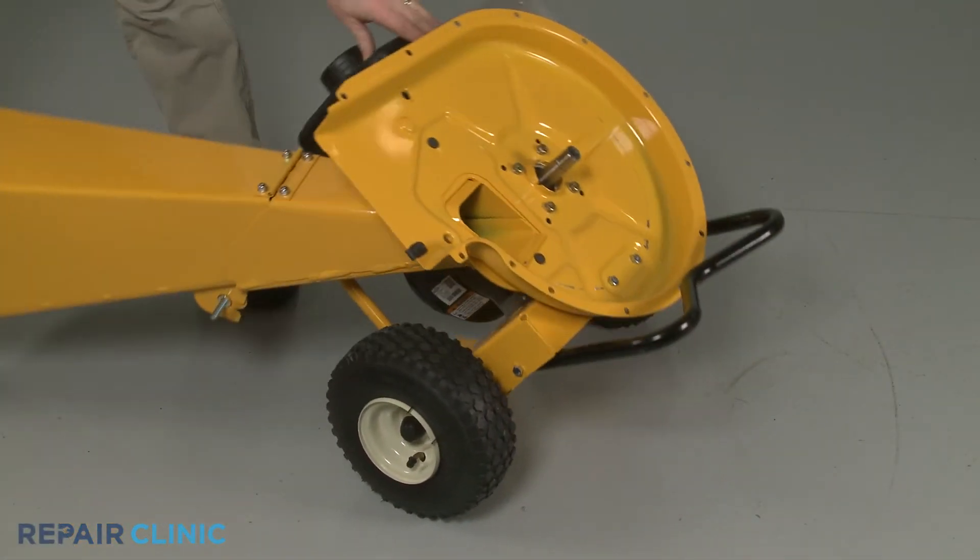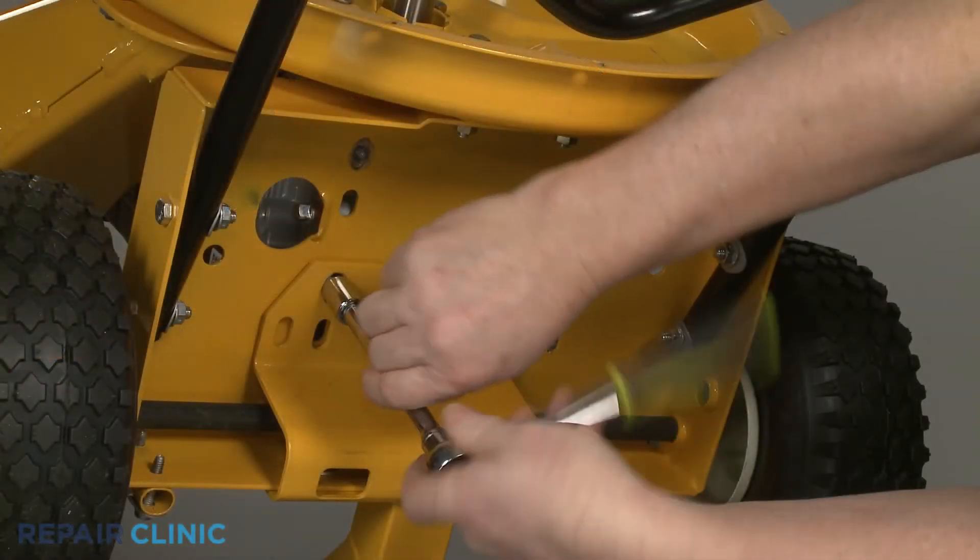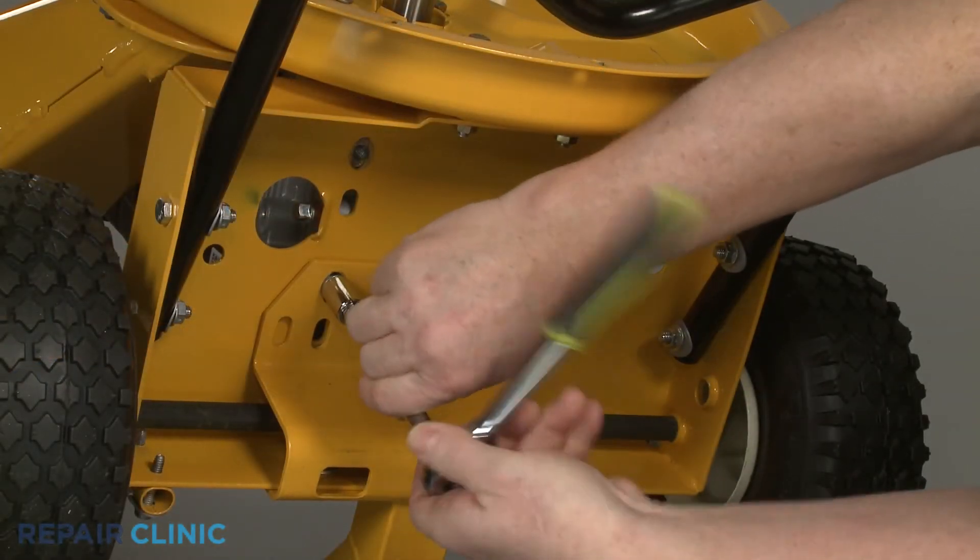Tip the chipper shredder back, then thread and tighten the three mounting bolts to secure the engine base to the base of the chipper shredder.